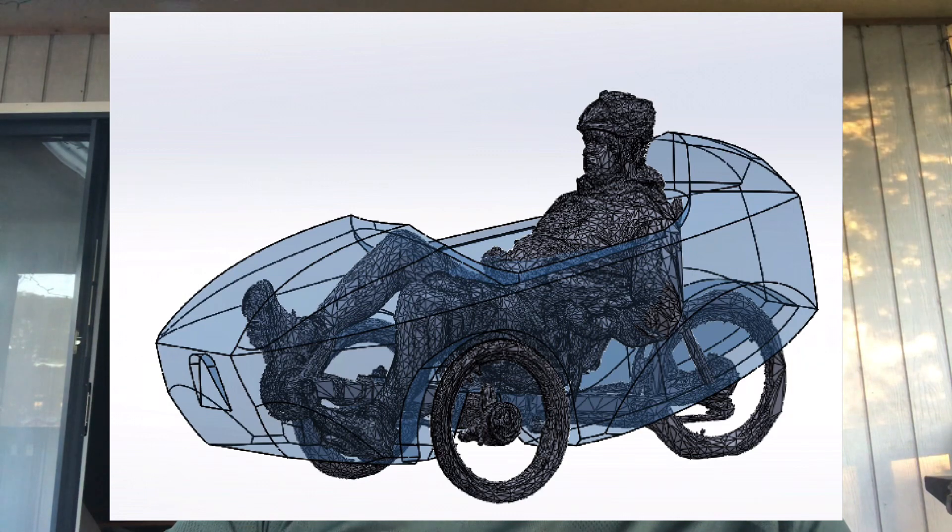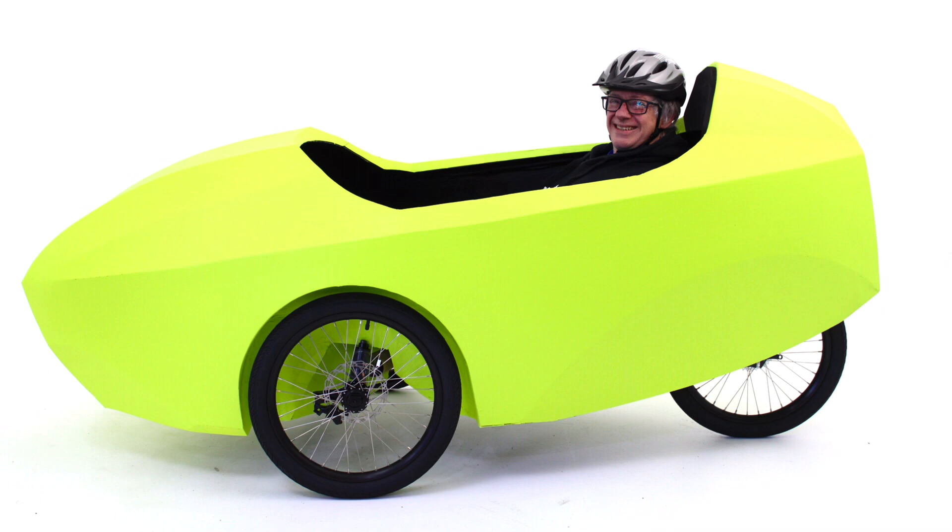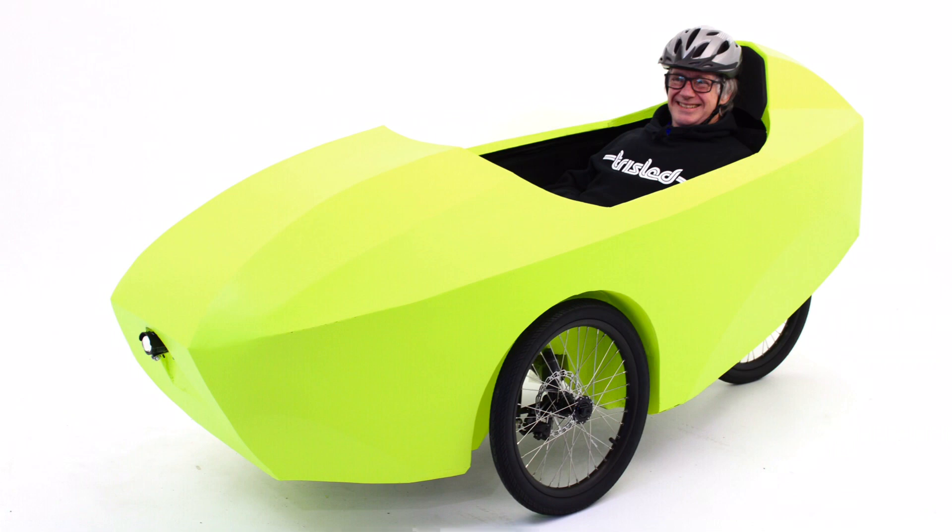Once completing the modelling, we flat-patterned it, had it laser-cut in Corflute, and created a mock-up. As you can see here, we've glued together all of the flat patterns, which are made to scale of what the finished machine would be, and we've test-fitted it onto a Greenspeed Magnum to make sure all of our modelling is correct and that it works in the real world. Here's my co-worker Ken modelling the machine — you can see he's got good visibility over the bonnet and can see side-to-side quite well. Ken's a shorter-statured man as opposed to Morgan, who we modelled the machine around, which helps show the diversity in rider size that the body will cater for.